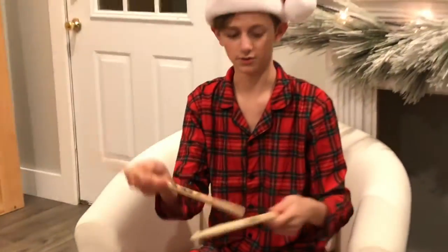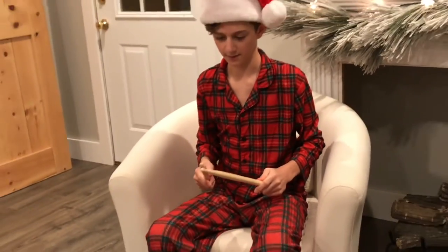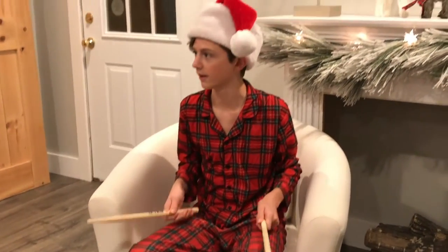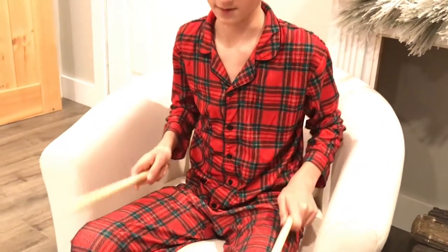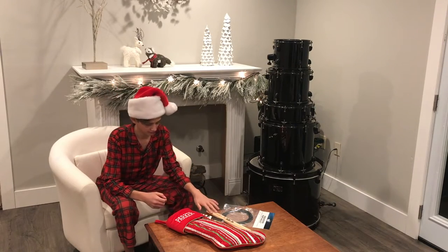These are cool. They're a little heavier than my normal ones, but that's cool because all mine are really light and heavy ones are good to practice with when you're working on rudiments and all that stuff. So lots of drummers will use these. These are really cool and I think I'll use these a lot.